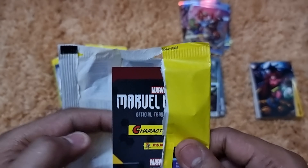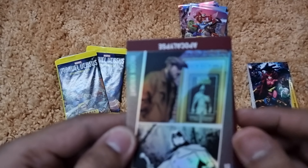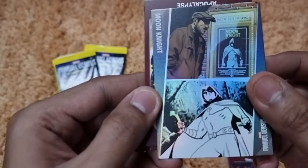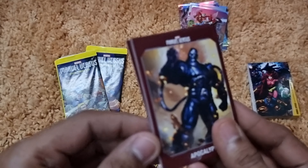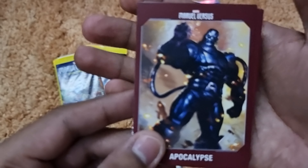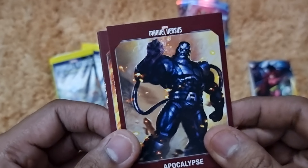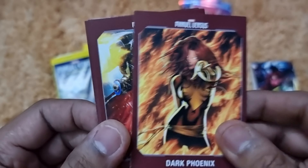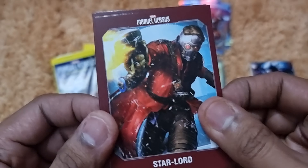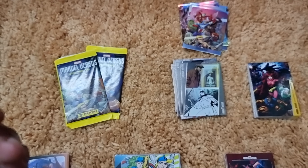The third-to-last pack opens with Moon Knight — what an excellent selection of artwork — then Apocalypse, Dark Phoenix, Star-Lord, She-Hulk, and Invisible Woman, with several coming in tandem as repeats.